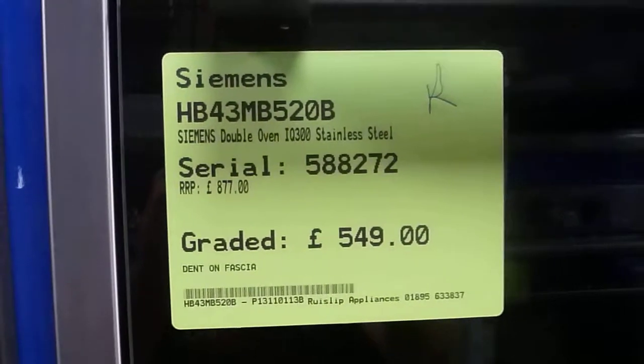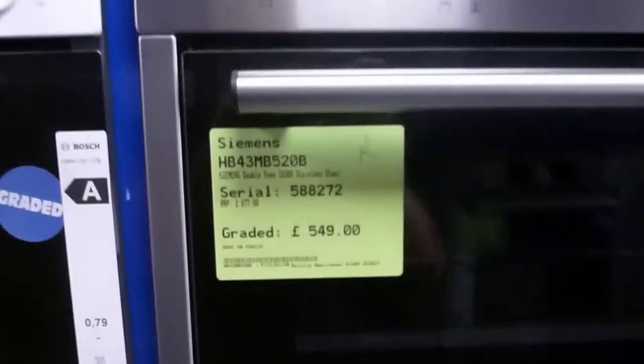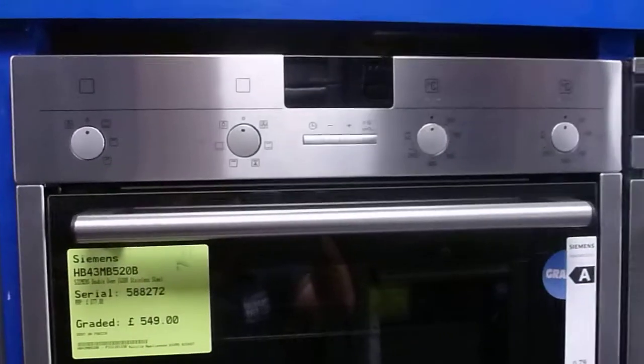This is a Siemens HB43MB520 built-in double oven, so it builds into a tower unit, not under the worktop.